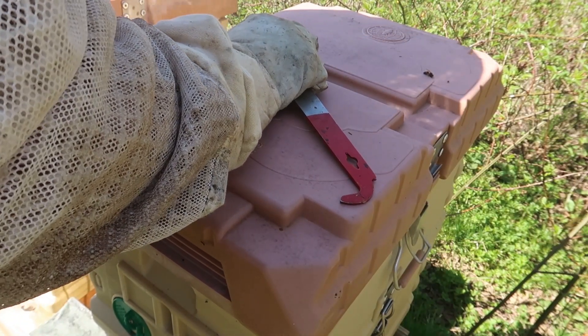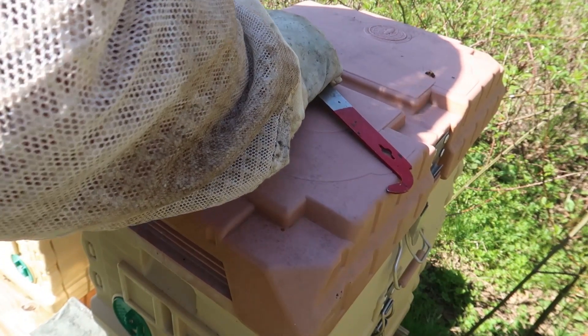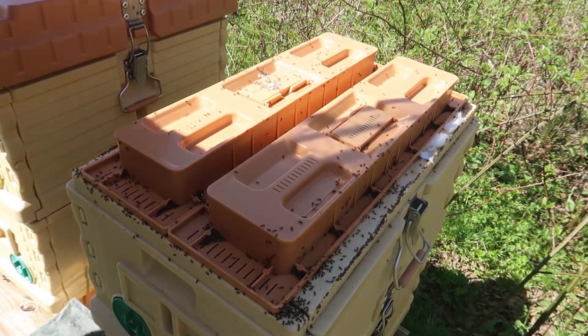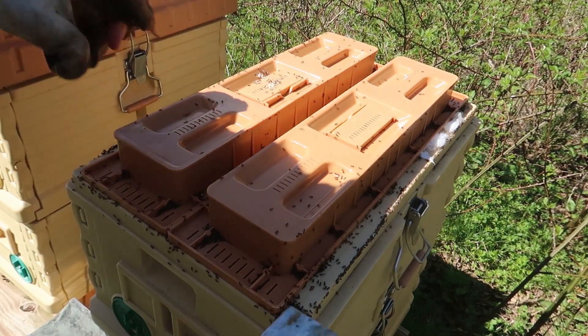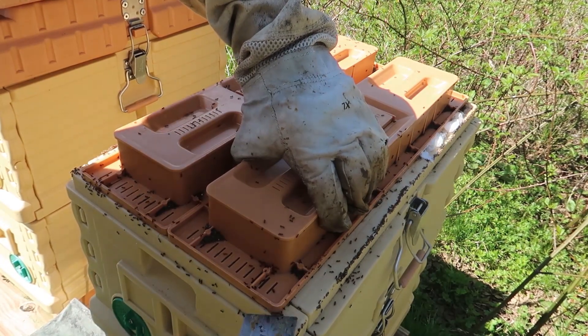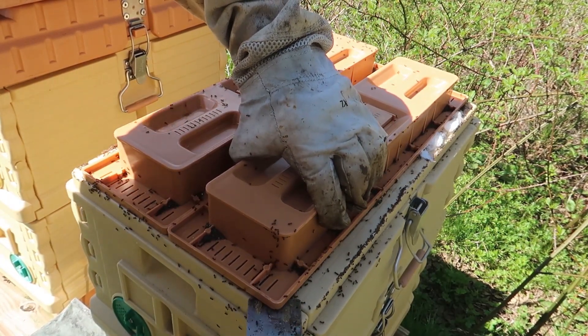First time I'm opening up this beehive. I feel like they probably already split because it's the first day of April. Oh look at this — ants everywhere. They don't hurt the bees, it's just kind of nonsense to the beehive.